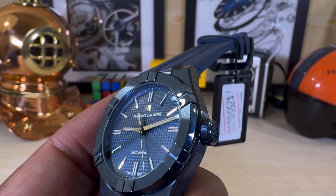You get a sapphire crystal with anti-reflective coating, and as I mentioned, a sapphire caseback. Pretty daggone cool.